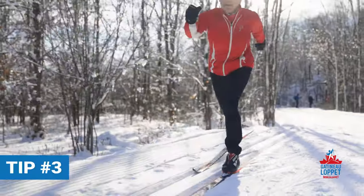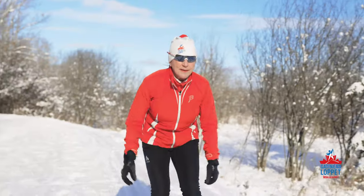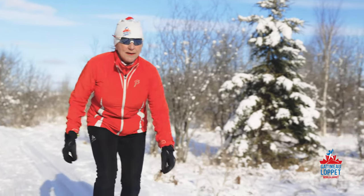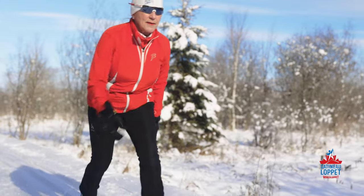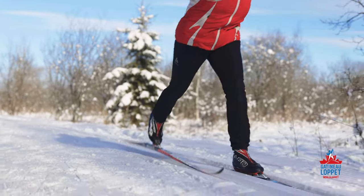For diagonal striding, line up your nose, knee and toes over each ski. I put all my weight on one ski, then on the other. To push myself forward, I'm pushing the wax into the snow.